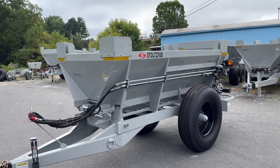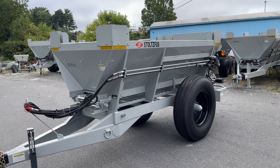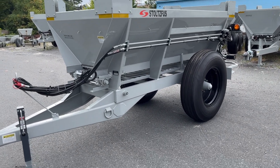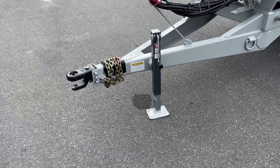This has sideboards so you can increase the capacity up to the weight rating of the frame, which is 5 tons. Here's a heavy-duty hitch, stiffy chain and jack.